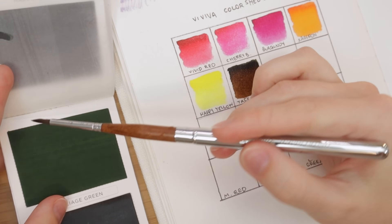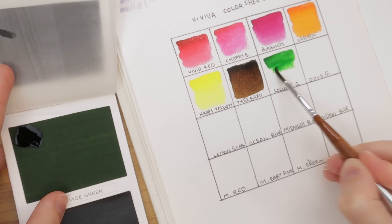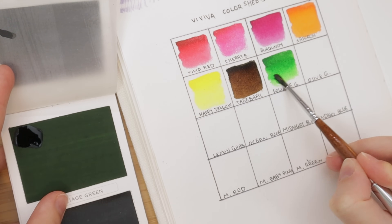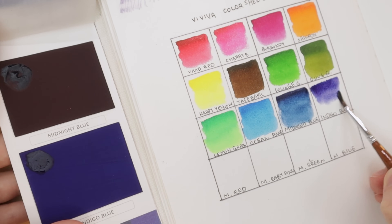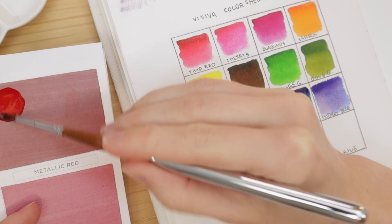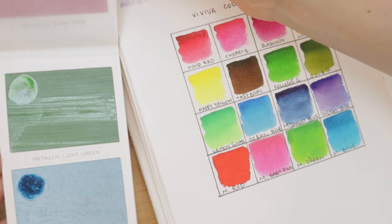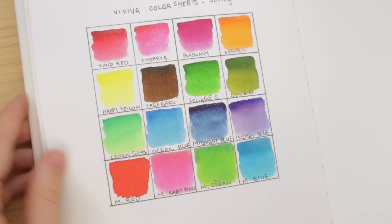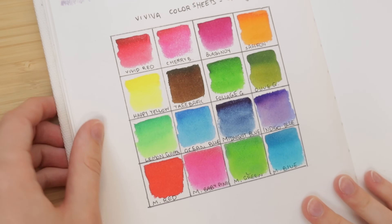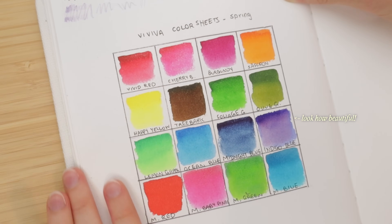As for the Viviva color sheets, they are so crazy vibrant — they're really beautiful. To be honest, I was a little intimidated by how saturated they are, but as you'll see coming up, they can be watered down really nicely. They look very different from their dry form, which was really cool to see when swatching. I loved how the indigo color had this beautiful two-tone quality, so I ended up using that color as my base for the piece.